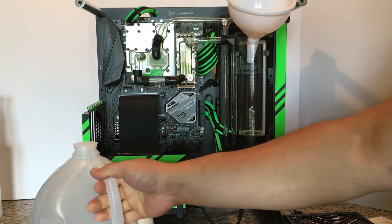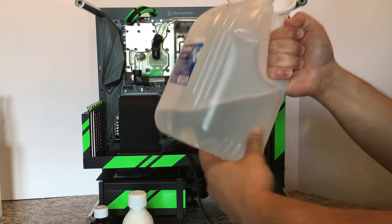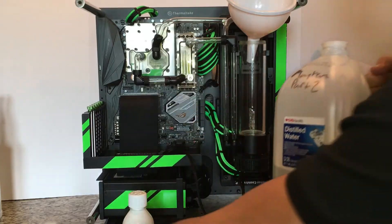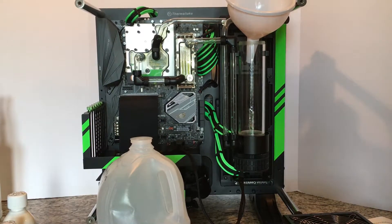Robert here with ModScience again. I have the 975 milliliters of distilled water mixed in with the 25 milliliters of Blitz Part 2. So I'm going to go ahead and fill my loop here. This will be a good video for those of you who have never filled up a loop, to get accustomed to how it all works.